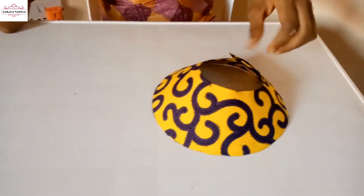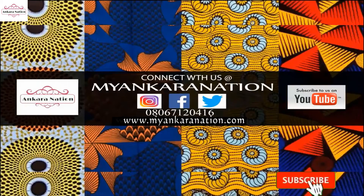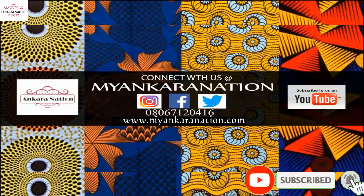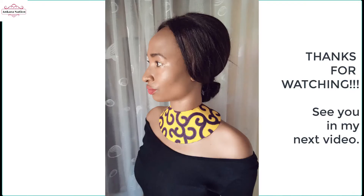So guys, this is what our Ankara neck choker looks like — this is the finished result of our Ankara choker. Thank you guys!